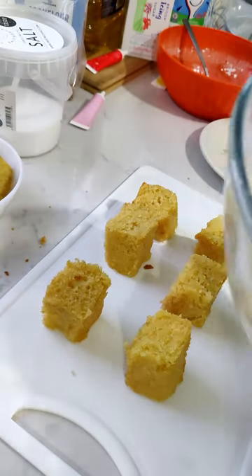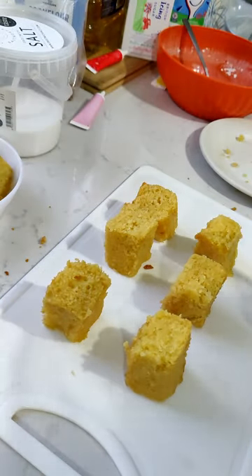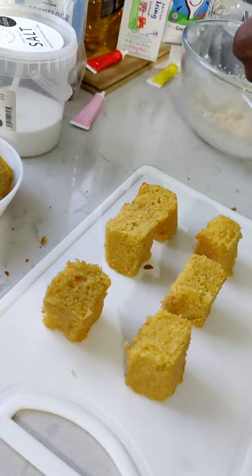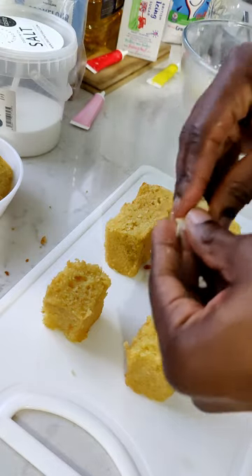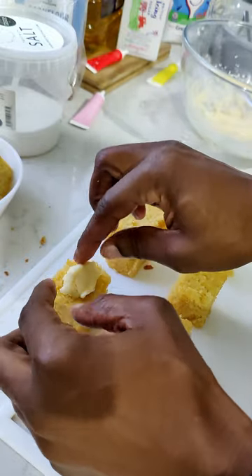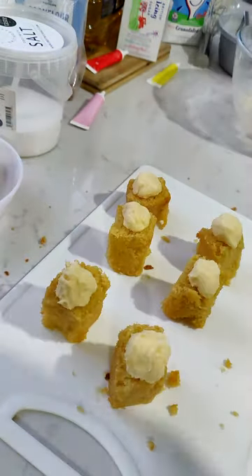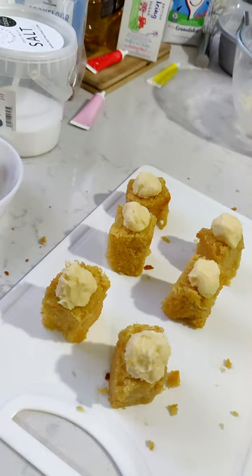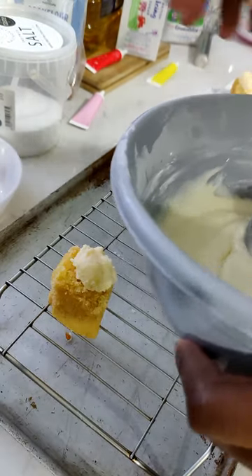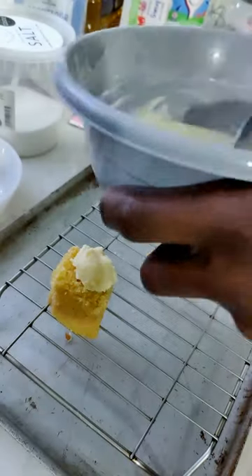We've also got the frosting out of the fridge, so we're going to turn it into little balls and put them on top. Now we start with the icing — by now the icing might have hardened or gotten a little too thick, so we might add a little bit more water, maybe a couple of teaspoons, just to help loosen it a bit.